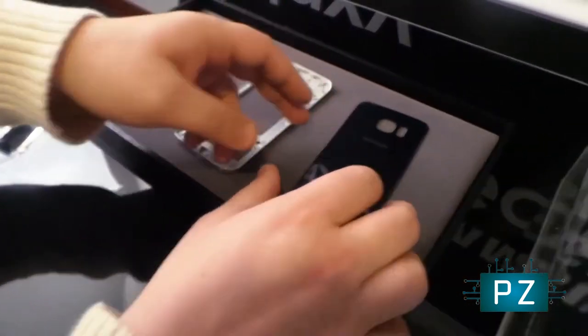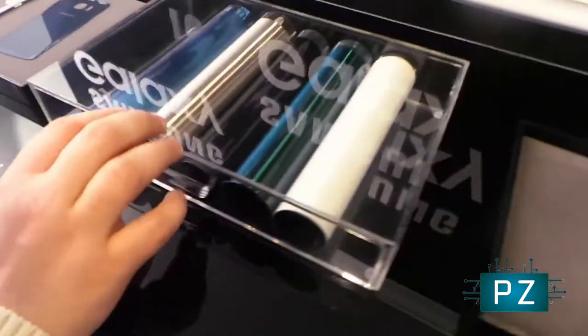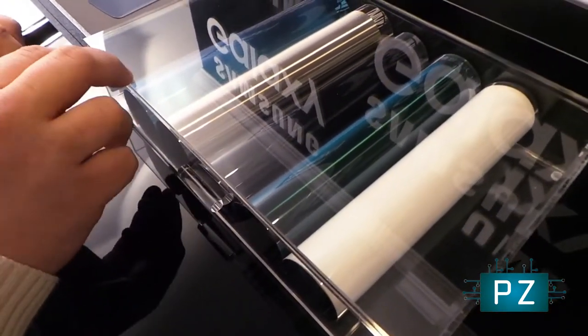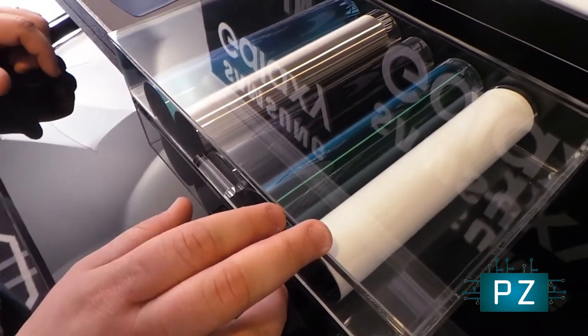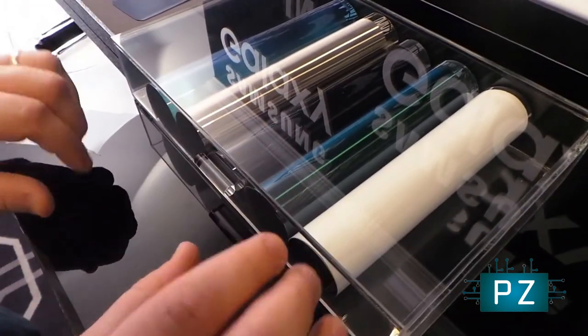Moving on, let's see the different colors being used here. You can see the Edge will come in a bluish color, silver, black, a green one, and a white version. So that's just a sample here.